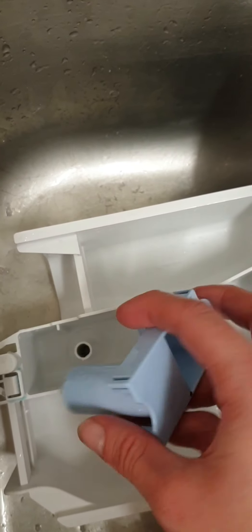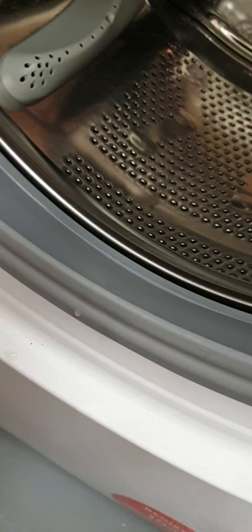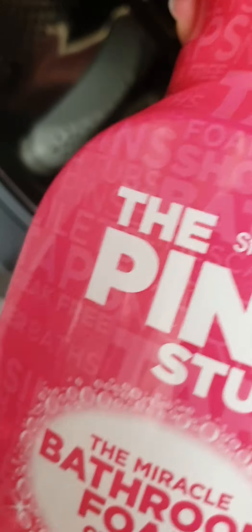Now that's ready to go back. To clean this little rubber bit here, sometimes stuff can get built up inside it. It's not that bad at the minute. To clean this little rubber bit, I use my bathroom spray again because it's good at removing the build-up. Give it a nice little spray around, not too much. Give it all a good wipe. Cleaning this bit definitely helps prevent your washing machine from smelling.